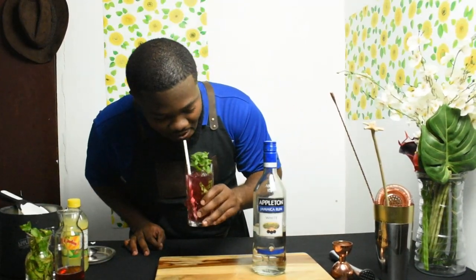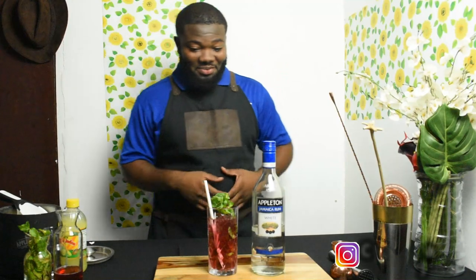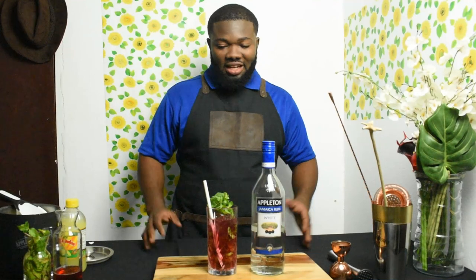I want you guys to make this cocktail, take a picture, and tag Cocktails Jamaica — or do your own twist and tag Cocktails Jamaica. I love this cocktail, I really do, and I recommend anybody to try it. As I said, it's a summertime drink, perfect for the hot weather, and we're definitely going through some serious weather in Jamaica right now.